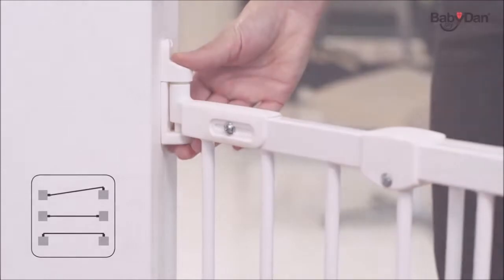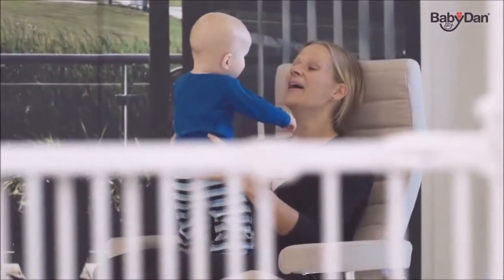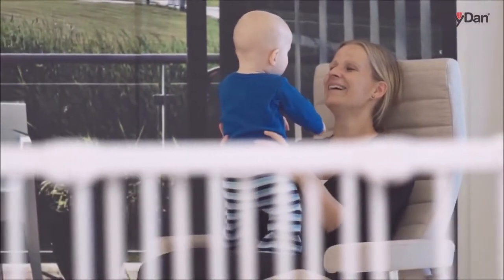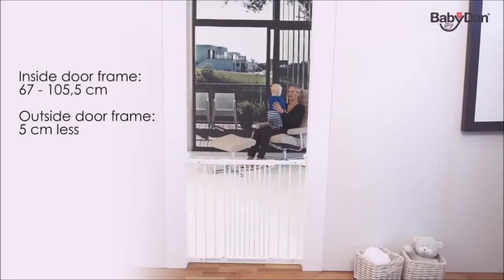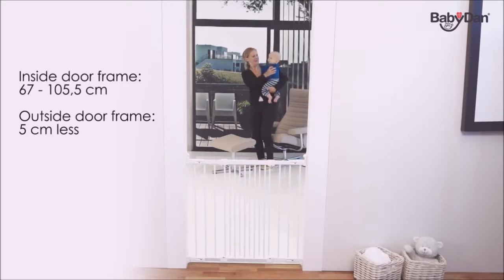The Flexi Fit Metal is a white wall-mounted safety gate. When mounted inside a doorframe, it can fit openings of 67 to 105.5 centimeters. When mounted outside of a doorframe, the maximum measure will be about five centimeters less.